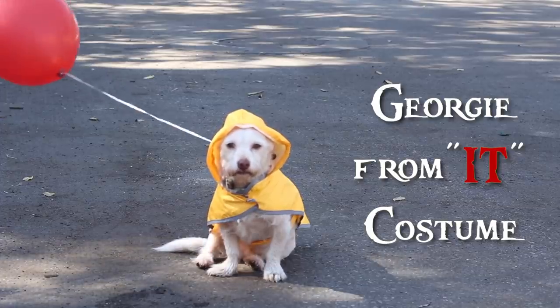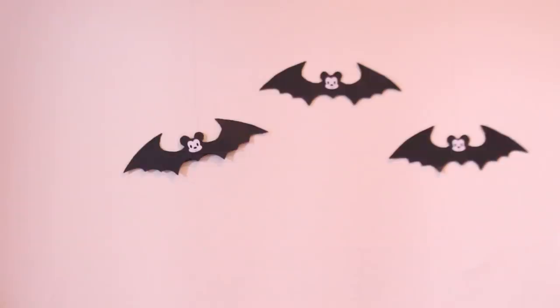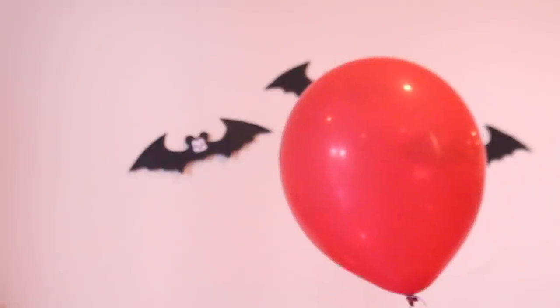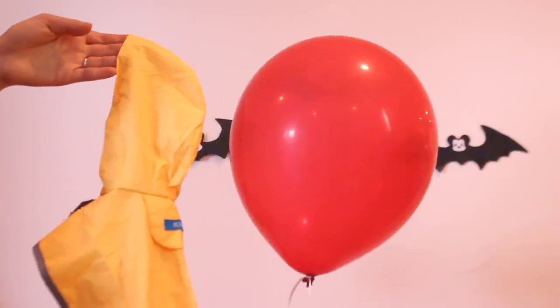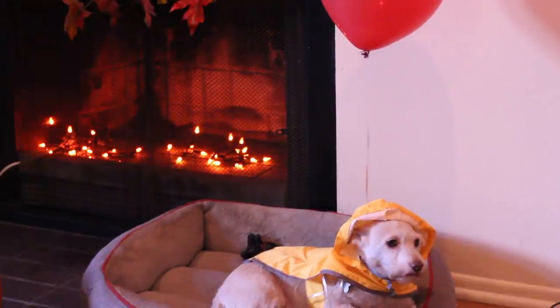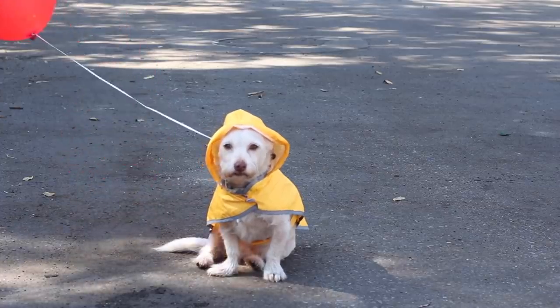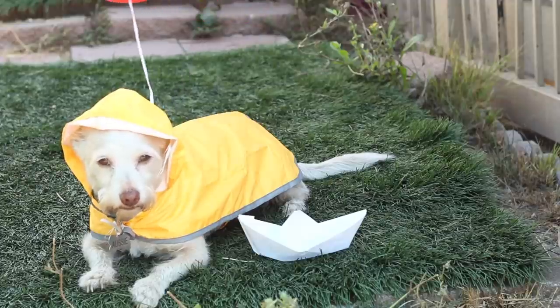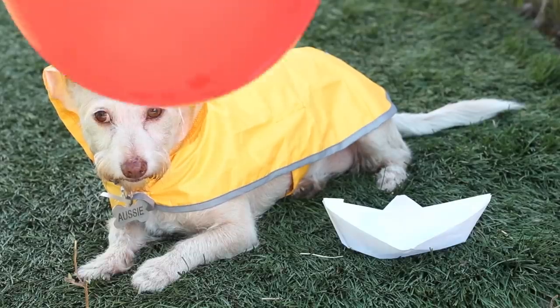The last costume is Georgie from the movie It, and this one is the easiest of them all. You are going to need a red balloon, which you can find at a party store, and a yellow raincoat — I found this one on Amazon, I'll link it down below. Once you have those two items, put the raincoat on your dog, tie the balloon to his collar, and you have yourself a Georgie from It costume. You can also go the extra step and make a paper boat for him too.